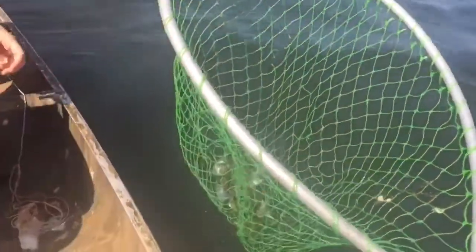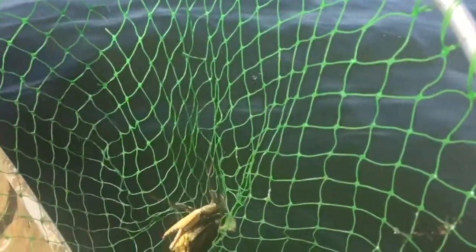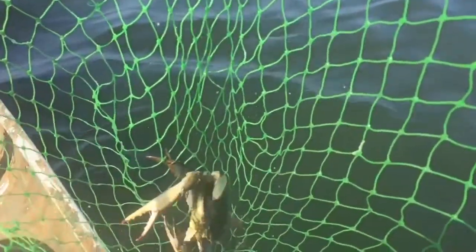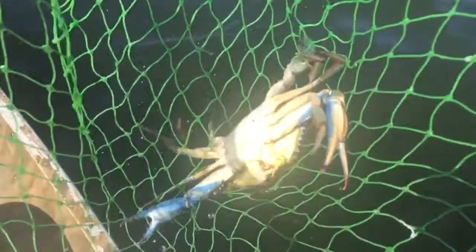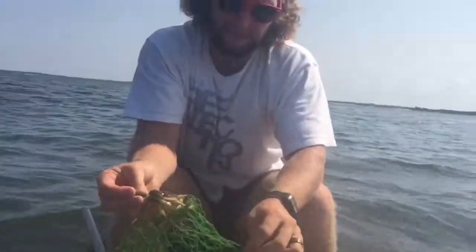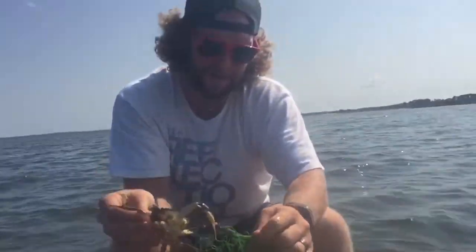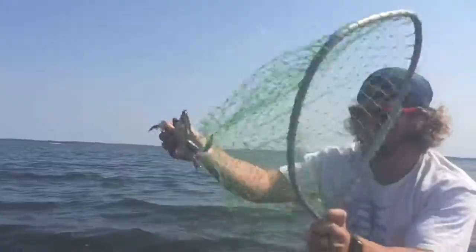The little one got a couple in the bucket already. When crabbing, you want to grab them on their back fin right here — it's the only spot that they won't grab you. Most of the time they grab onto the net and they don't want to be grabbed, but when you put them in the water they usually release. Kind of trick them like so.